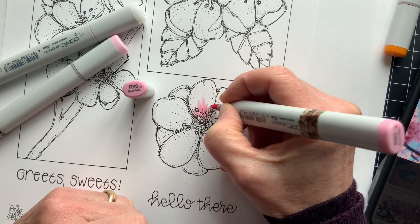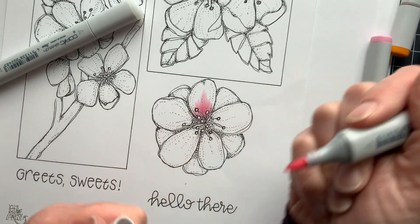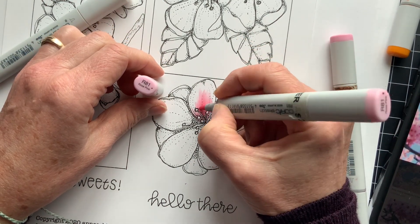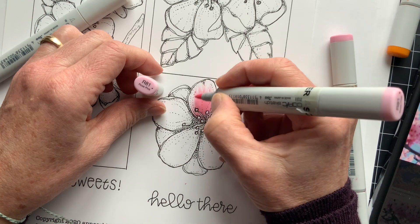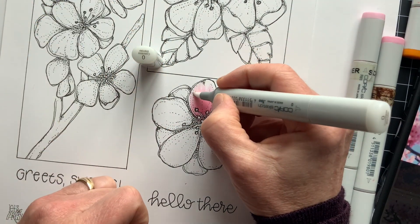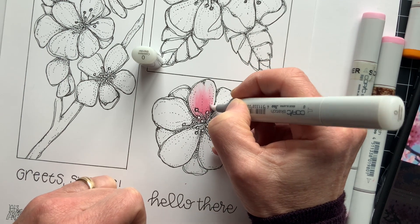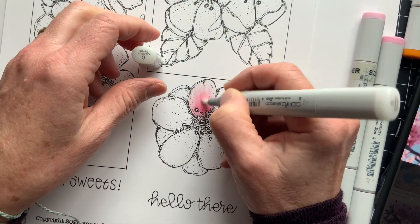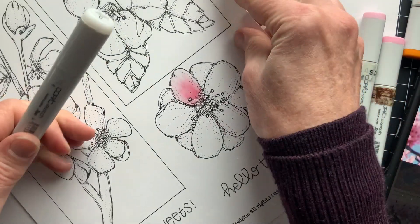The R83 is going to be at the center of the flower, coming out a little bit further into the center of each petal. Then R81 is going to start on the darker R83 and come further out, almost to the edge. Then the colorless blender is going to come from the edge back in — it's going to soften those edges and just melt it, and you can push that back as far as you want.